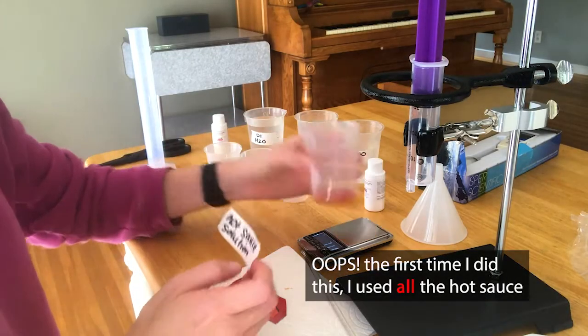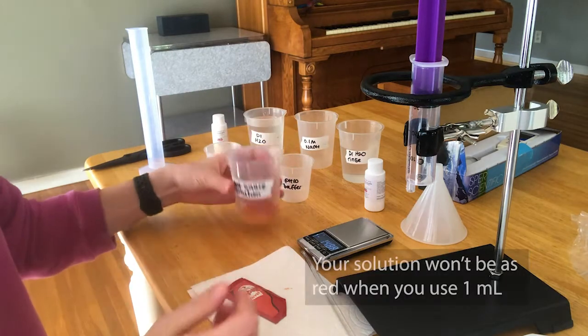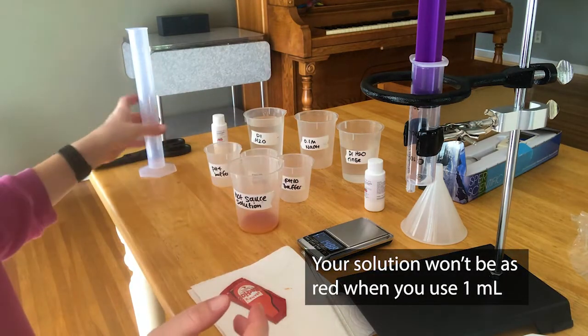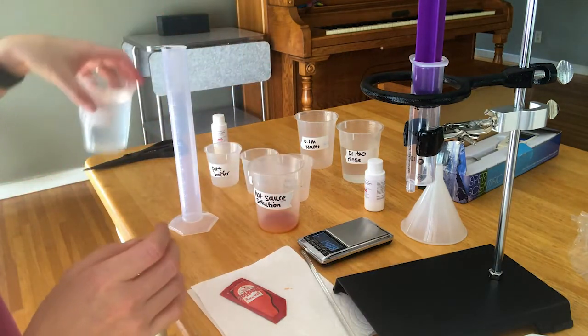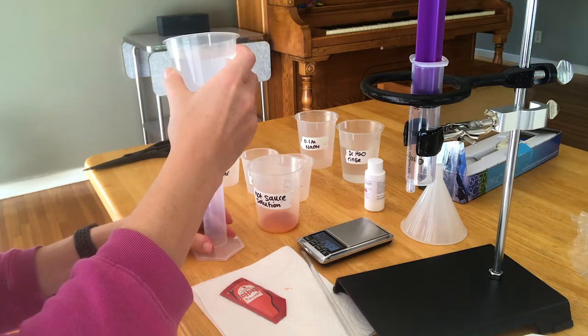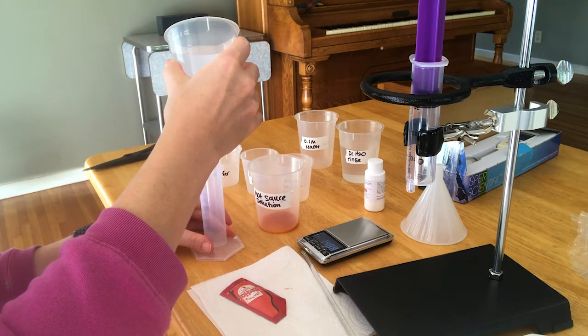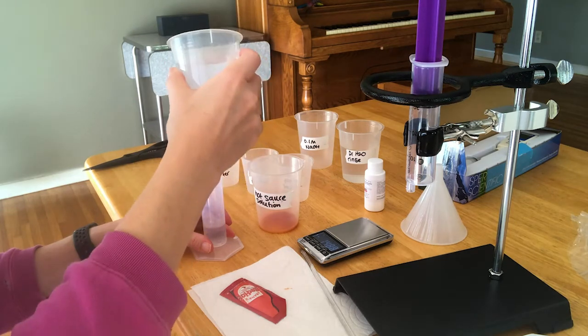The first time I did this I screwed up and put the whole hot sauce packet in the beaker, which is why it looks like there's so much in there. Make sure you only use one milliliter of hot sauce. Then you're going to add 20 milliliters of distilled water — this is a totally fresh beaker of distilled water, not my rinsing solution. It doesn't need to be exact, but close to 20 milliliters.